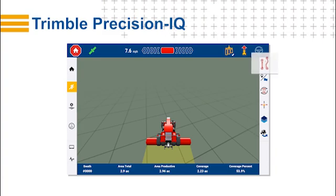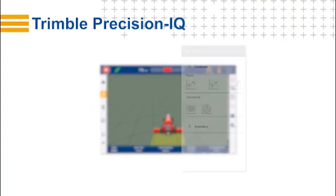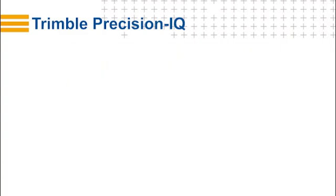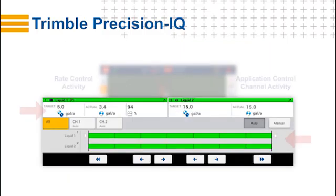Now let's take a closer look at the run screen adjustment buttons. Tap any one of them — in this example, tap the line creation button. Tapping this button opens the line creation drawer. Here, you can record new guidance lines such as an AB line, a plus line, a curve, and even more advanced guidance lines like pivot. In this drawer, you can also adjust the boundary of the entire field. If your ISO implement is used for application control, then you can view a variety of activity details, such as the rate control, and switch views between application control channels.